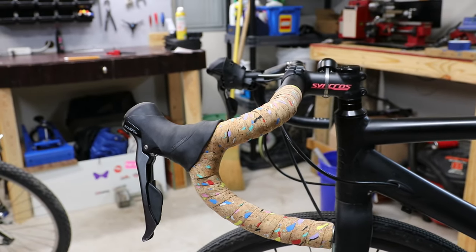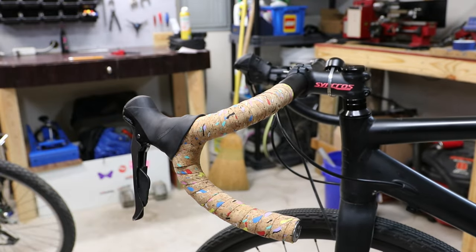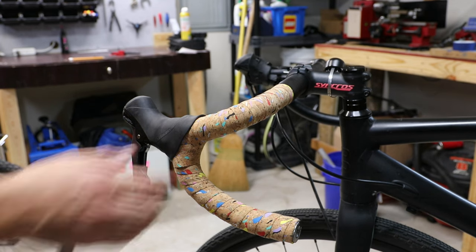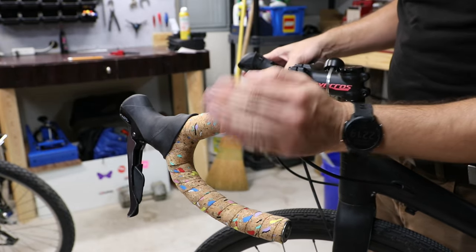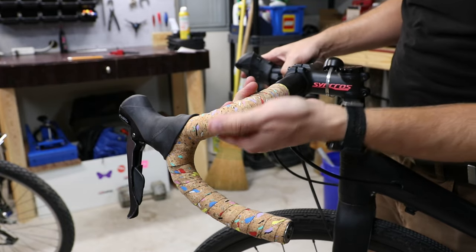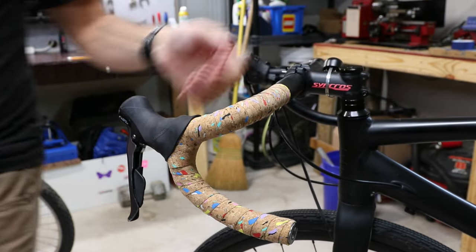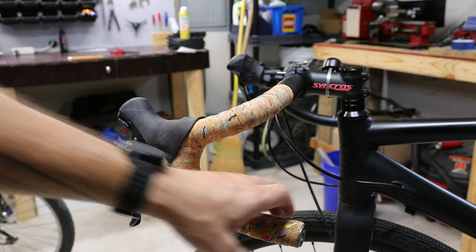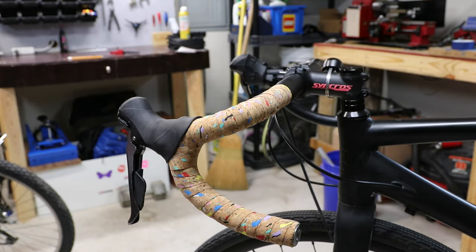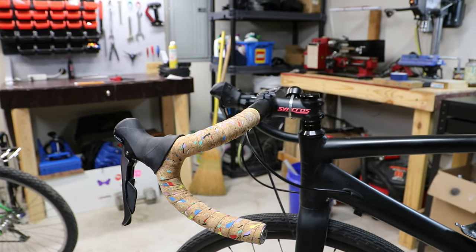So we did one side — that's how you wrap bar tape. Now we've got this crazy party-colored cork. I don't know if I like it or not; it's almost too crazy and loud for me, but it'll probably grow on me. The only thing I'm worried about is it getting dirty since it's not black. I'm guessing this isn't going to last as long as my usual ones, but even at 2.5 millimeter it's pretty padded — maybe just compared to my old worn-out tape. Feels really nice and it's definitely a unique look on an otherwise all-black bike. Let me go ahead and wrap the other one and then I'll show you what it looks like when it's done.